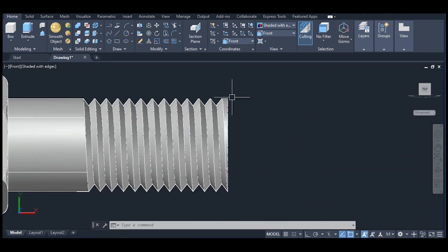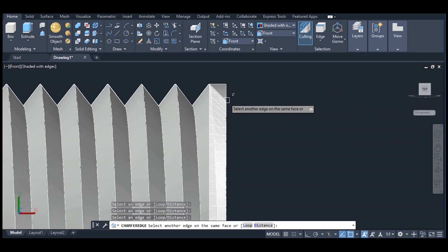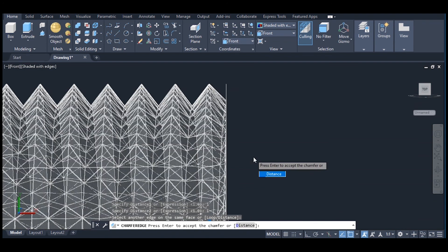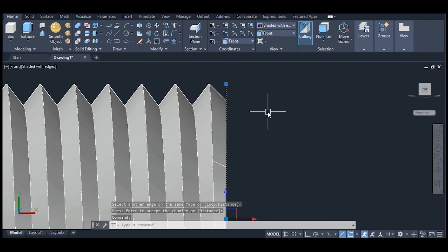We are now going to chamfer this edge. Chamfer — click on chamfer edge, select this edge. Give a distance of 1 by 1, then enter. You must enter twice to complete the command. Erase.